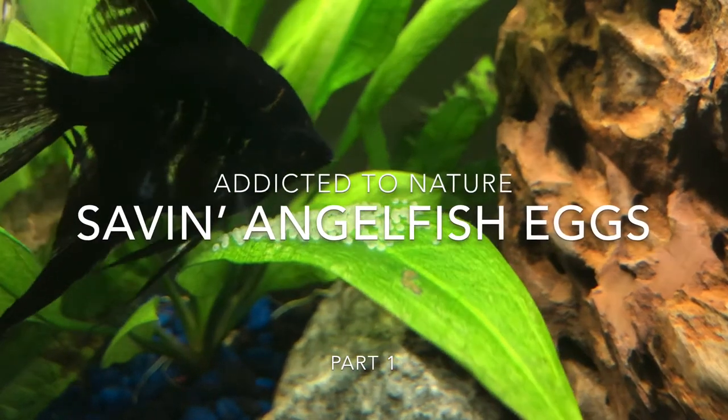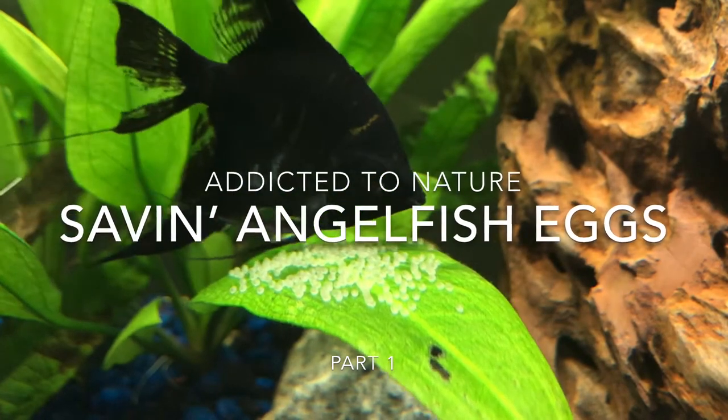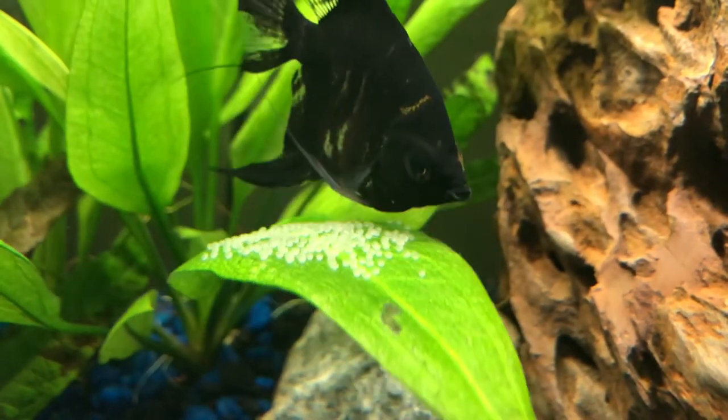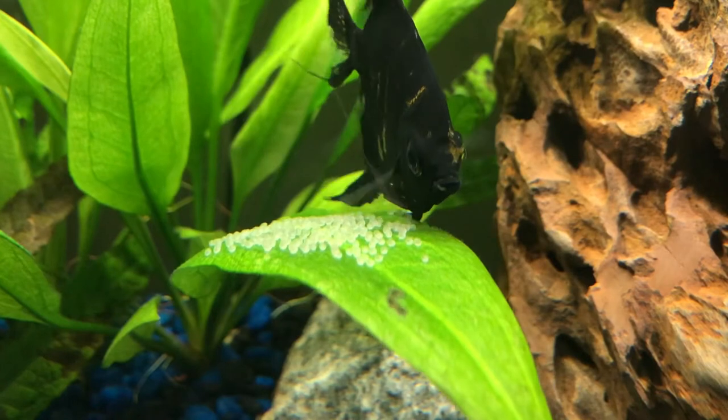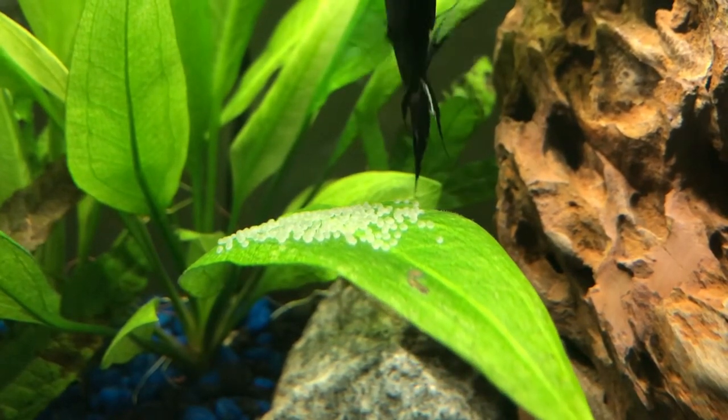What's up everyone, it's Dictated Nature, and today I'm going to be talking about how to manually pull out the eggs that you see here and raise them myself. But if you have the option, I want to talk about how to always leave the eggs with the parents.